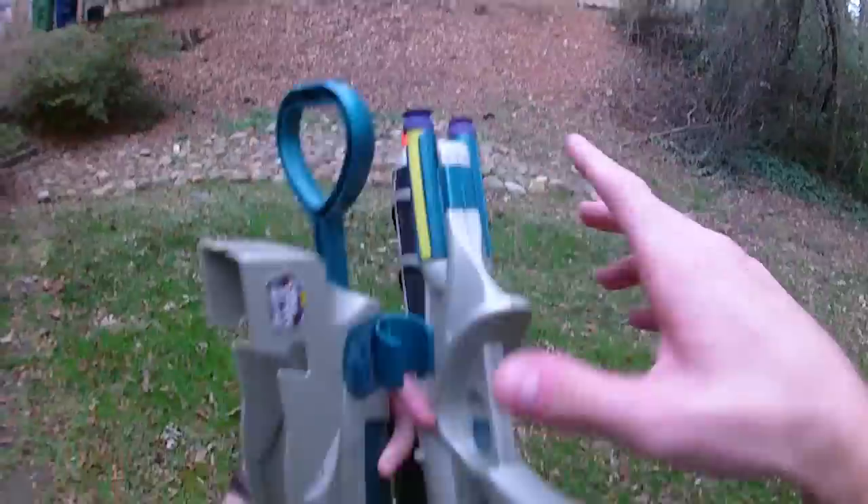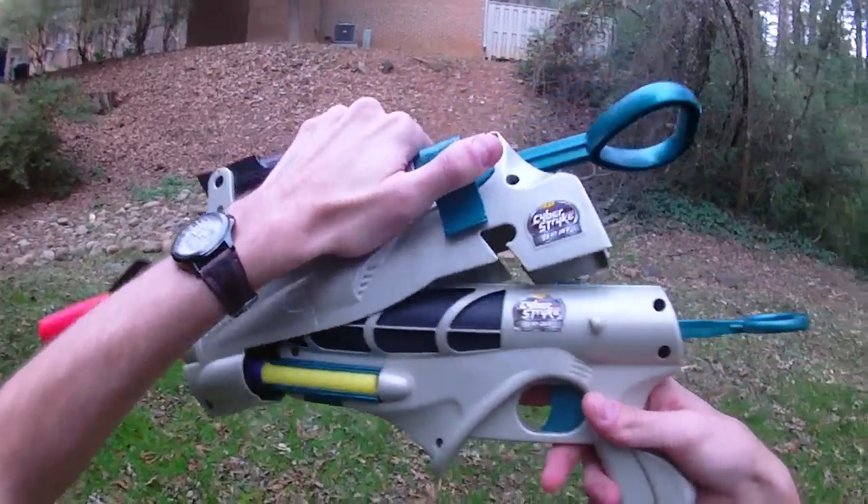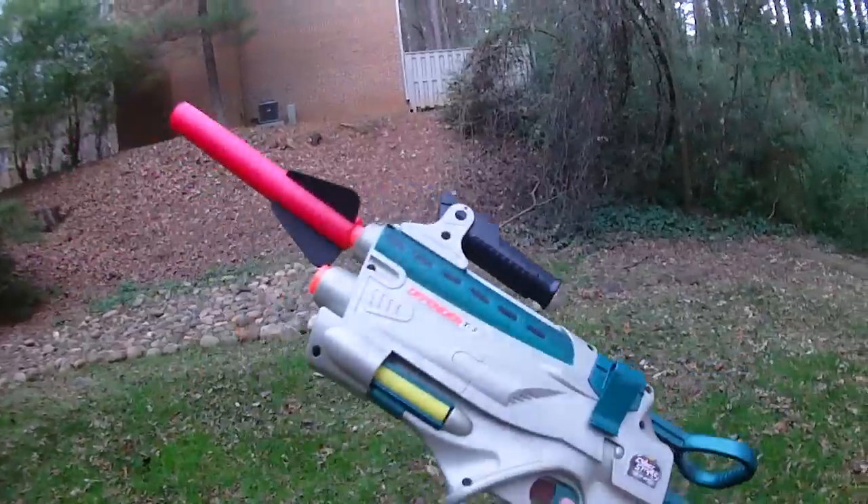We lost a dart, but that's alright. So I'm actually going to put it together and fire it for you. It's just a really neat vintage system.